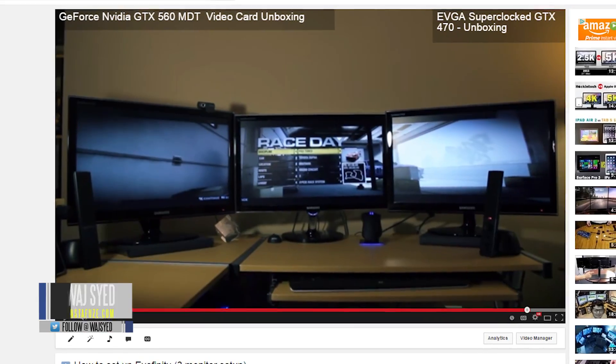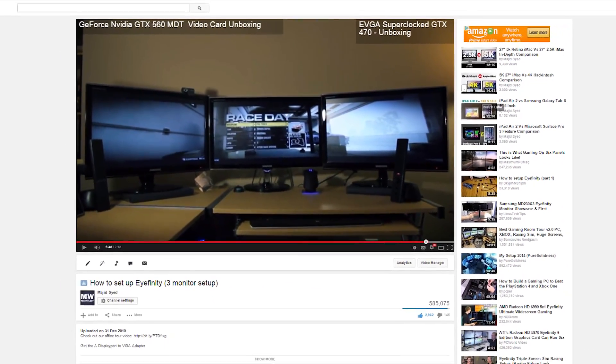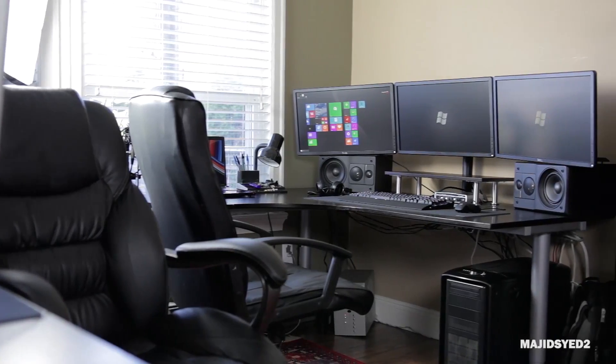Back in 2010 I made a video on how to set up three monitors, and that video became one of the most popular I've ever uploaded. Now it's finally time to upgrade that video and use this opportunity to make a two-part series on how to set up a three monitor configuration. This guide is going to be great for anybody looking to set up a very productive workstation PC or even the ultimate gaming rig.